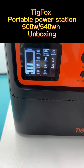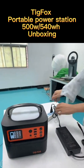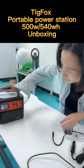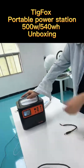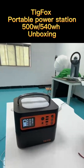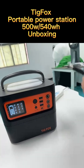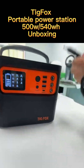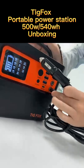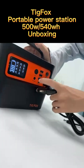The second port is for DC output — we don't have a device for testing yet. The third one is for car charging. For example, if you want to charge this device with your car, use this cable which is already included in the accessories. This cable is for car charging.